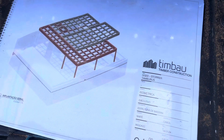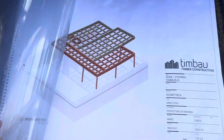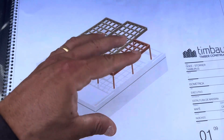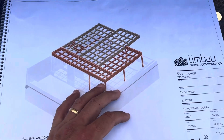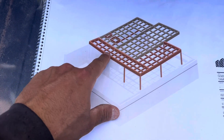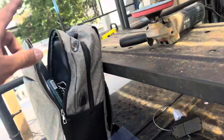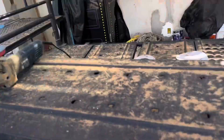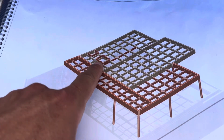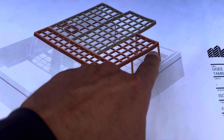Quero mostrar aqui para vocês como que chega o projetinho. A gente tem um 3D também, onde eu consigo ver todo o projeto. Isso aqui é o isométrico. Essa parte aqui é nova, conforme vocês podem ver. Aqui são duas vigas lá na frente. Essa parte já existe - a gente vai trocar essas peças, colocar a clarabóia. Os pilarzinhos novos.